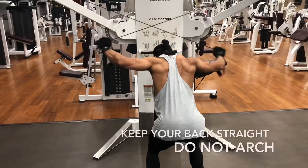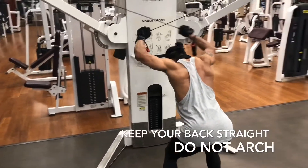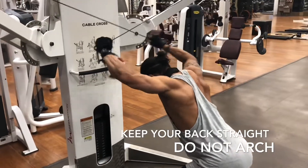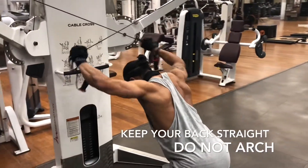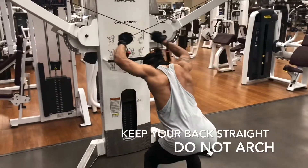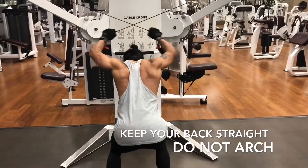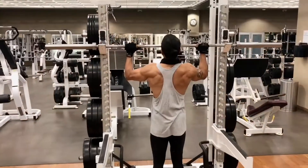This one you may see some people doing. All you're doing is holding the rope crisscross. Do not arch your back — don't make it look like a banana, keep it straight. Go all the way up, all the way down. You don't really do a lot of weight on this. Just make sure your form is perfect.